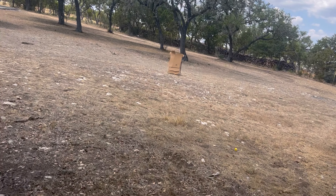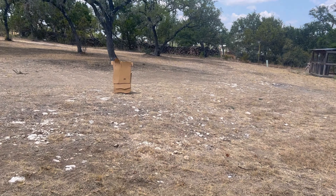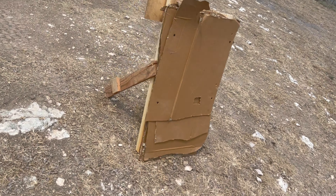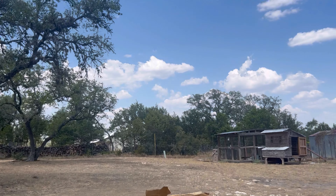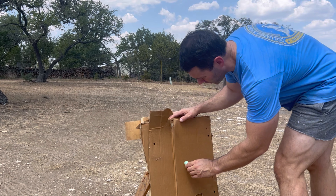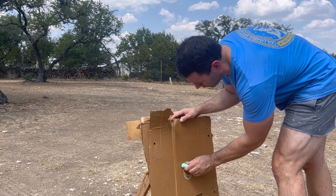We set up our target over here. This rock — I just measured it with a tape — is exactly 10 yards, and I just put little legs on either side right there. I don't have a marker but I have my kid's sidewalk chalk, so we're just going to go for it right here.